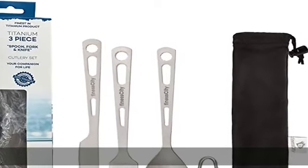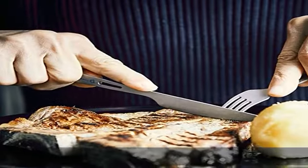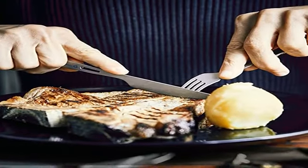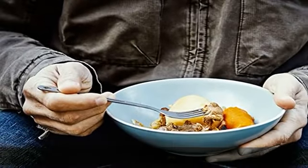About this item: Super Strong and Ultra Lightweight, the Finacity Pure 3-Piece Titanium Cutlery Set is very sturdy, lightweight and easy to handle. They are 100% titanium — each set is just 1.76 oz / 50g in total weight.